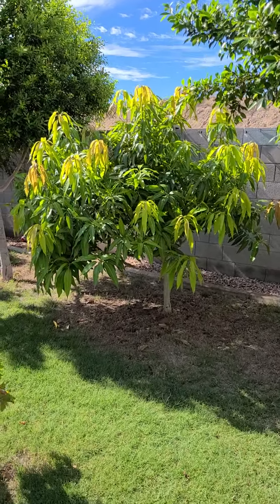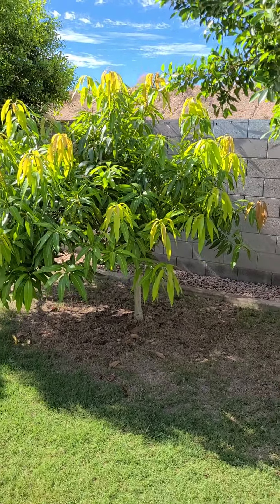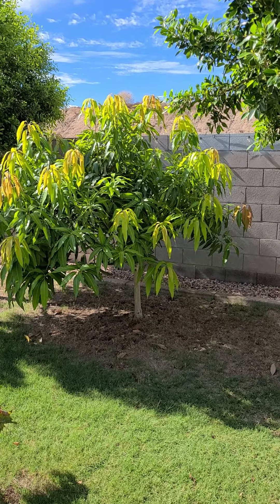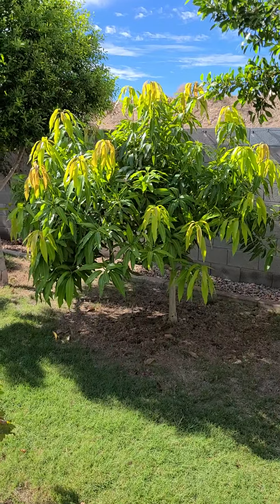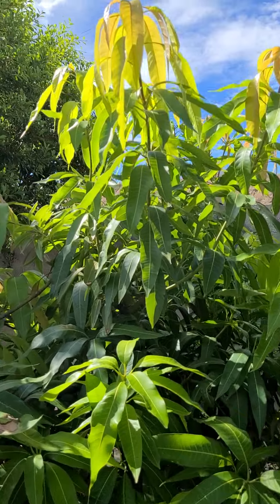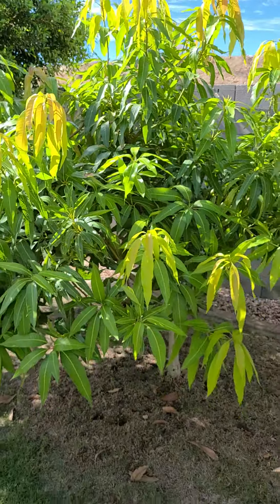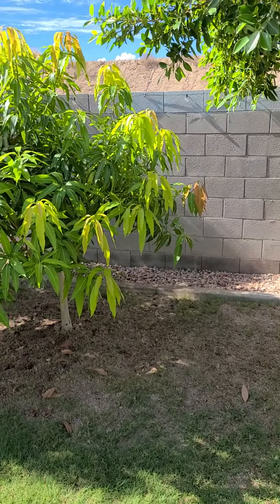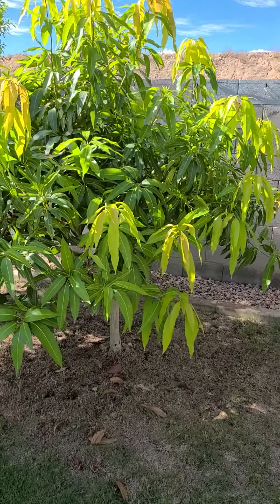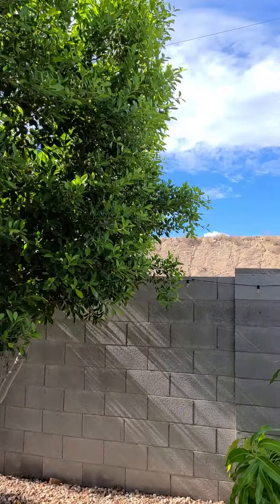I just wanted to give an update video on this Juicy Peach Mango — it's a Zill variety. I got it from Seamus O'Leary's here in Phoenix, Arizona. This mango is in its fourth year in my yard. It's about six and a half to seven feet tall. It's put out new growth this year, kind of flushing out right after the monsoon. You can see that new reddish-yellow growth — it flushed out here toward the end of summer. We're now in September.